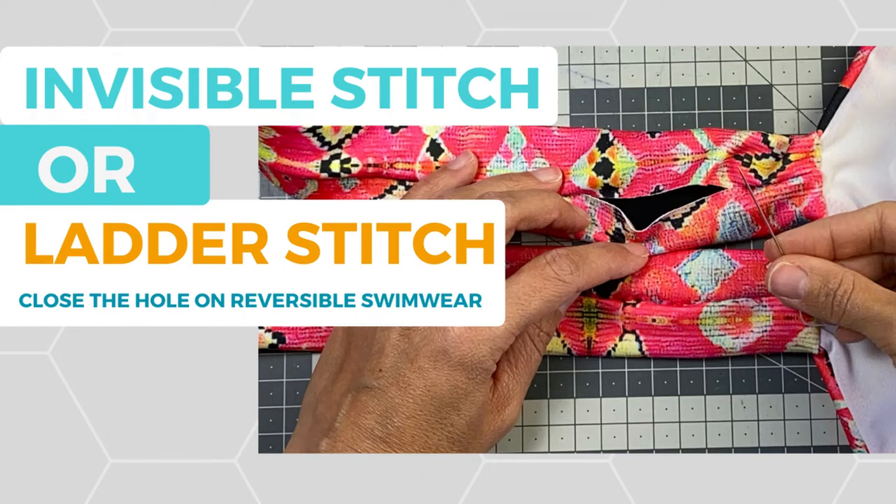Hi everyone! Welcome to Bikini Design Club! On today's short video I will share how to close the hole on your reversible swimwear. Let's start!